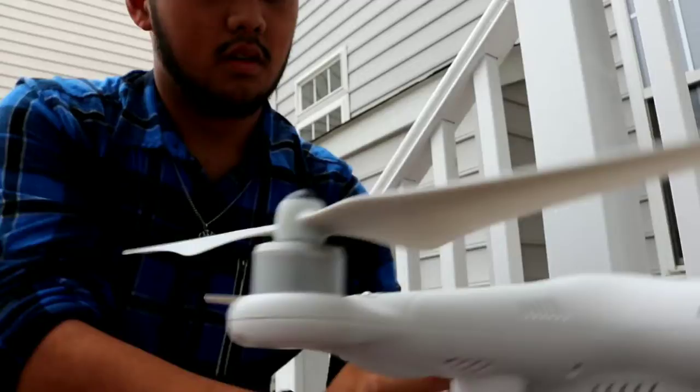My assessment of the DJI Phantom 3 Standard is that it is amazing. I'm so excited to use this thing in videos. I'm gonna pack it up now. There it is, it's all packed up. First experience flying was amazing.